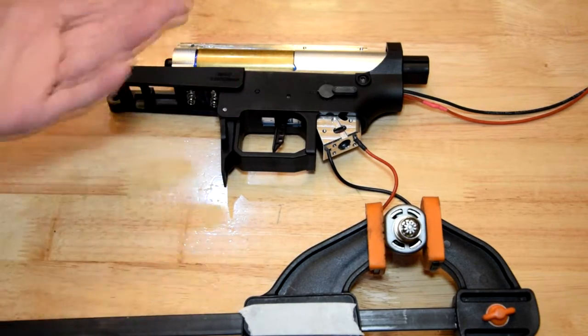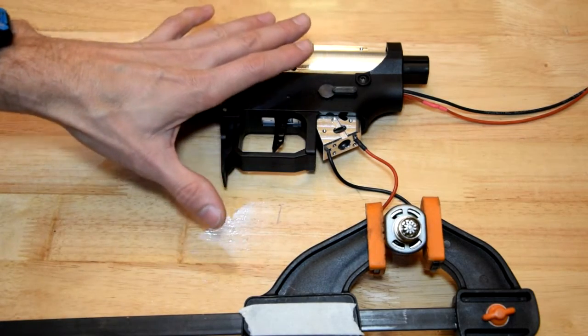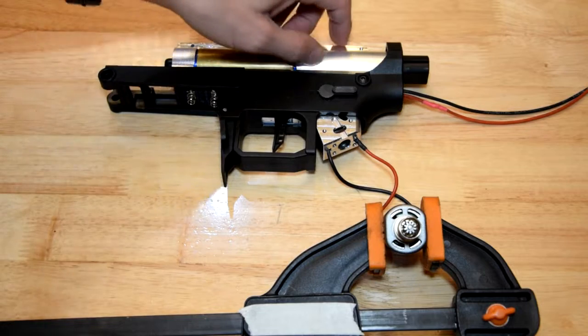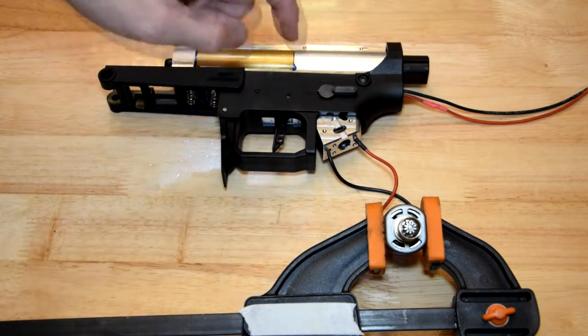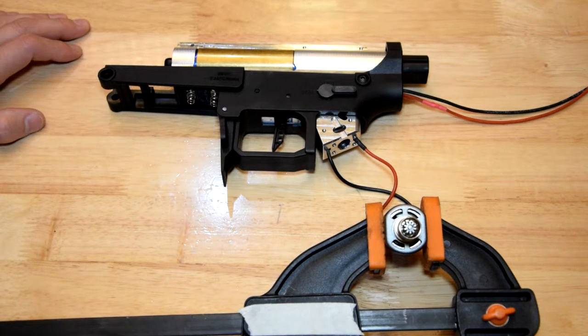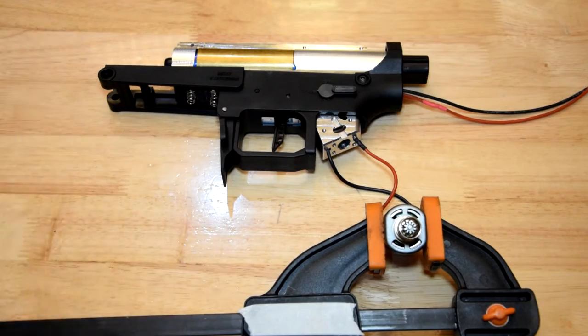Inevitably in a lot of cases it's going to be more than once — especially with this one — because once I have calibrated everything I'm going to have to pull it all apart again to put Loctite in the screws that hold the gearbox together. I've found these little M3 screws do like to work their way loose, especially if you're going to be vibrating the hell out of them with a DSG.